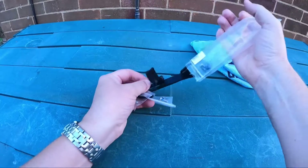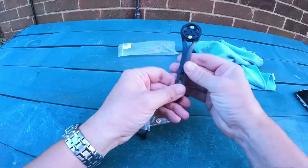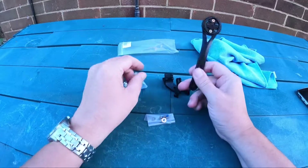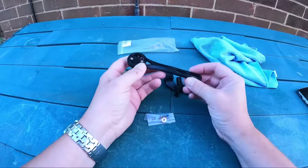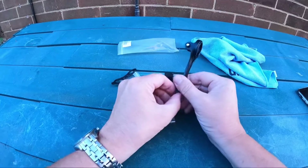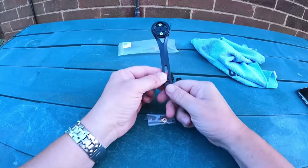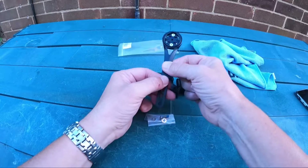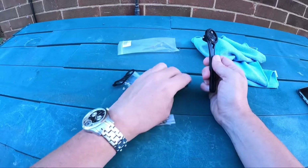There will be a link in the description below, and here it is. I like this for a couple of reasons. So there's your mount — I'll show you how it's mounted to the bike in a second. You've got Garmin and the GoPro on a single mount.